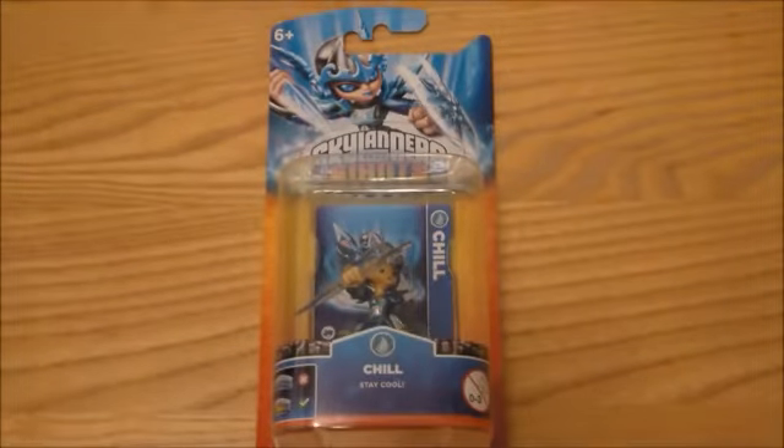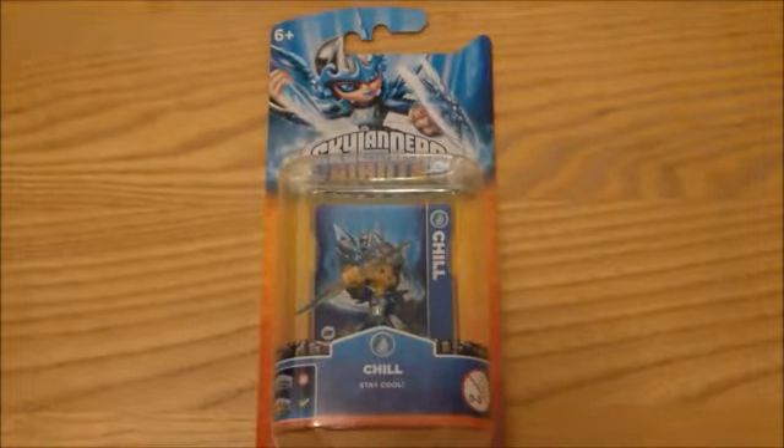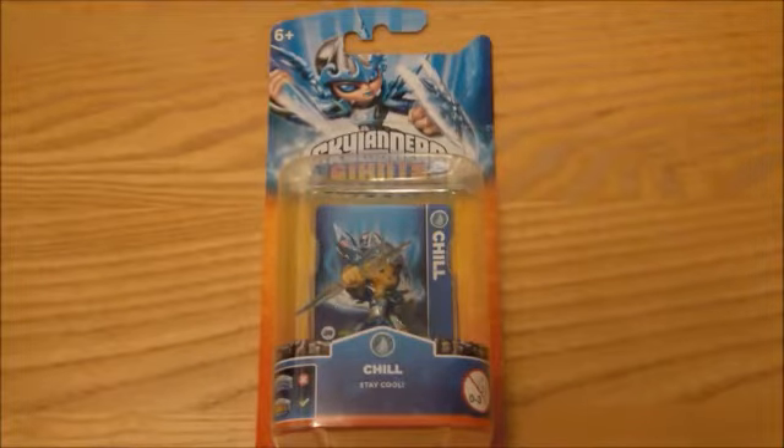Hi, this is Tim from Latest 3DS Games and I'm here with a quick unboxing. We have got Skylanders Giants new character Chill. We're going to need to stay cool according to the box, and I'm going to do an unboxing and also show you some gameplay on the Nintendo 3DS version of Skylanders Giants.